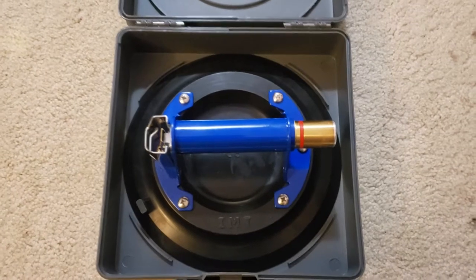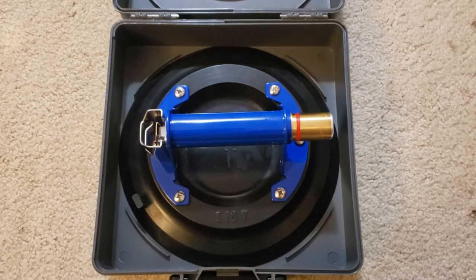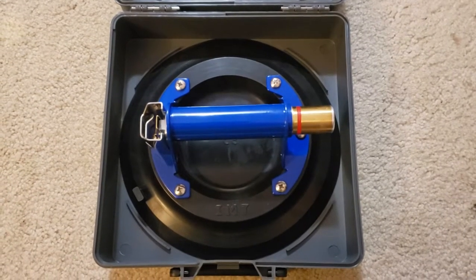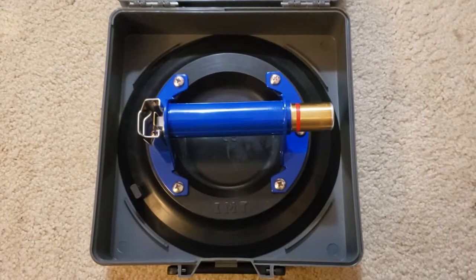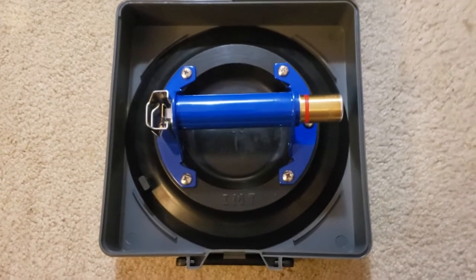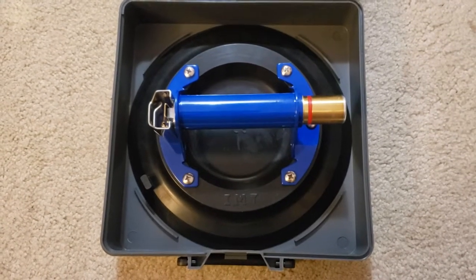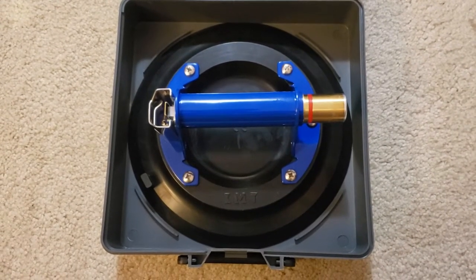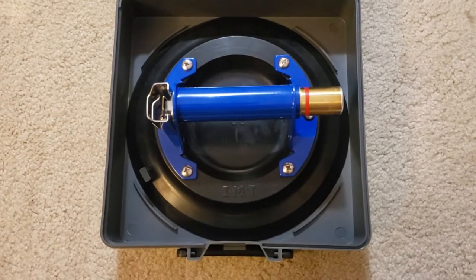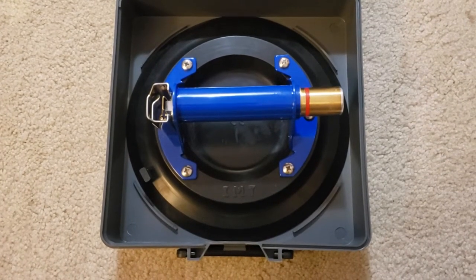Hey, what's going on everybody? Today I'm going to give you a short review on the IMT A200 10-inch suction cup, used for flat glass surfaces and other surfaces which can support the suction cup. This is a great suction cup that I've used many times. I've kept it very clean and pristine, and I've had no issues, flaws, or defects. I thought I would show you guys a short clip of the one I've been using for side-to-side work.